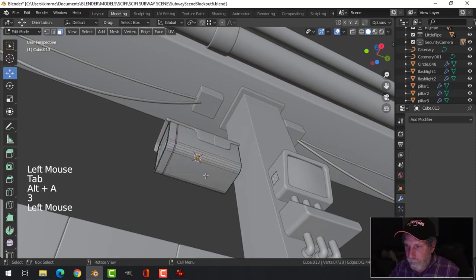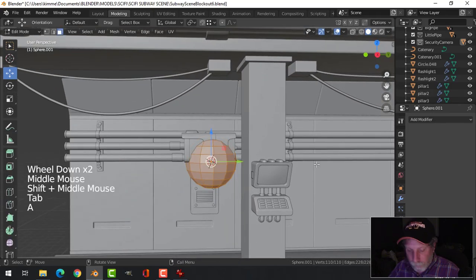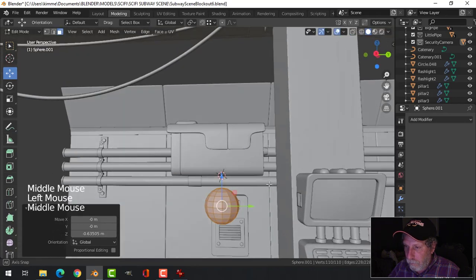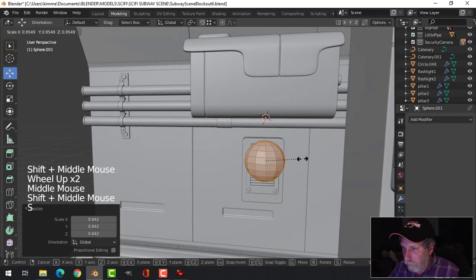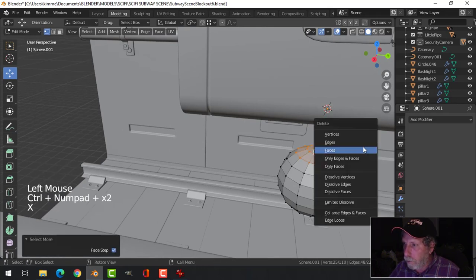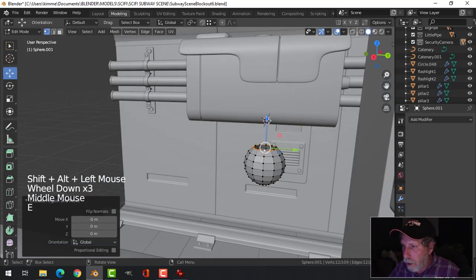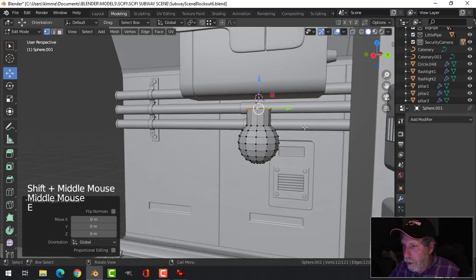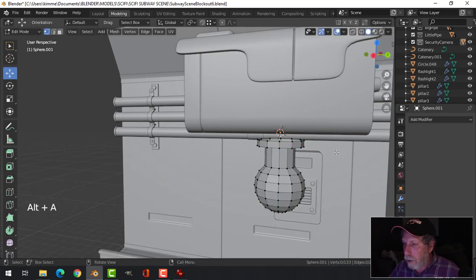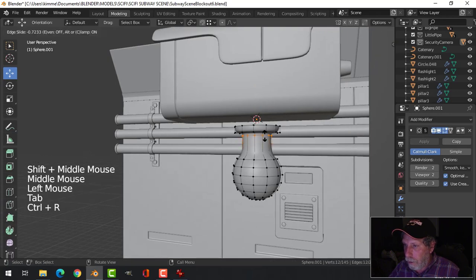Underneath here is the attachment — UV sphere, I'll use the same values. Select the central vertex, Control Plus a couple of times, delete those — not that many — Control Minus, delete just those. Take this, E, I'm going to bring it up. A and S, come out, E — this is really simple. Throw in a couple of edge loops.